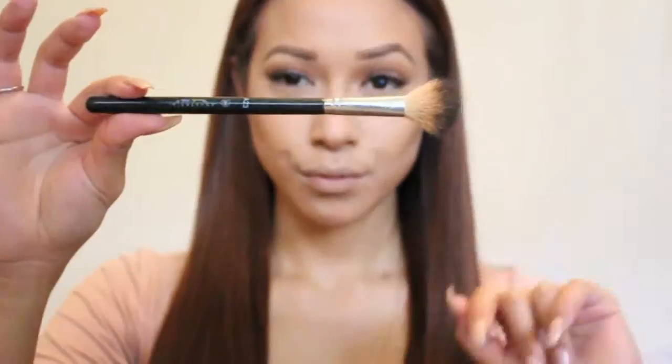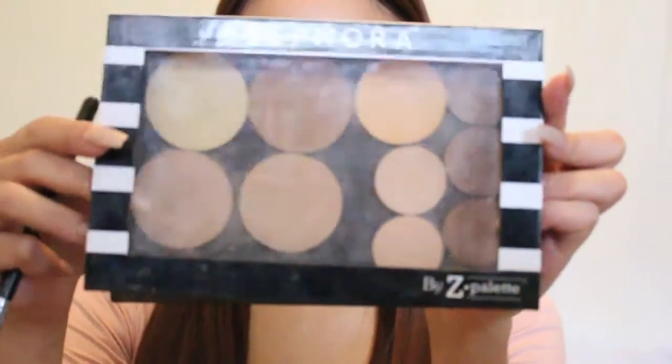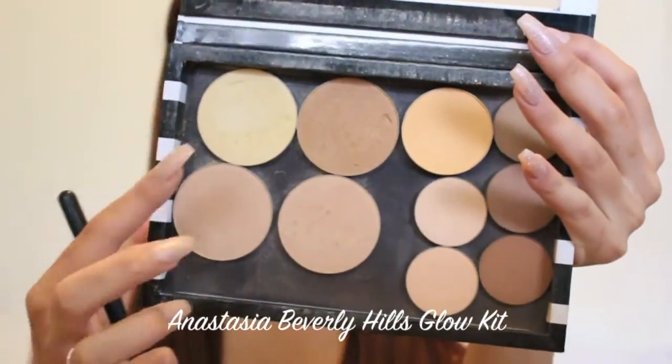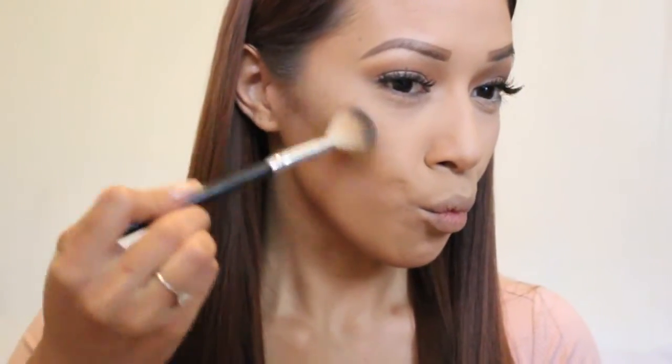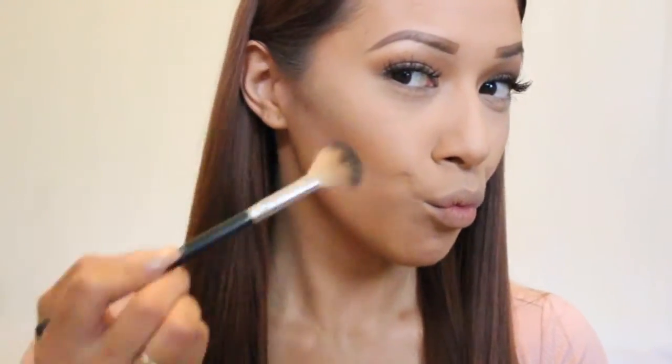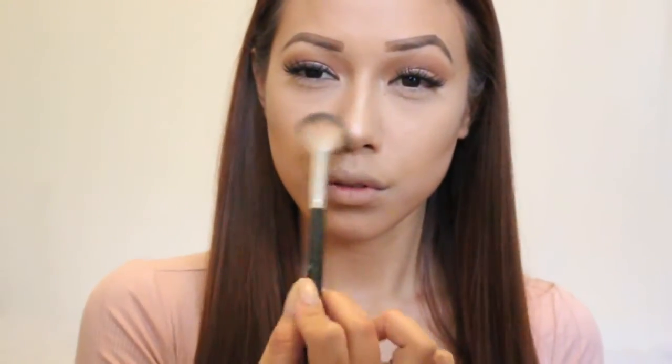Now on to my favorite part: highlighting! I'm taking my Anastasia Beverly Hills Highlighting Brush and my Anastasia Beverly Hills Glow Kit in Sunburst and Bubbly, applying that really lightly right on top of where I put the Hoola and Shadowplay. I'm also going to lightly apply this to the bridge of my nose as well as my cupid's bow and a little on the chin.